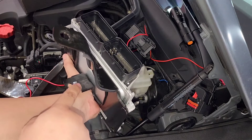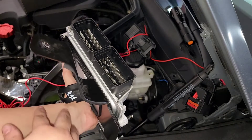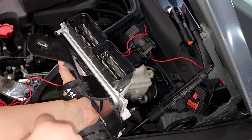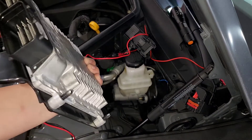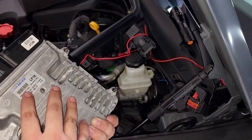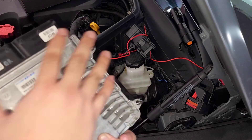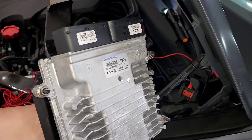The bracket is held down by three fasteners: the one at the bottom is a nut, and then there are two screws — all of them are 10 millimeter with a bolt head. You'll use a socket with some extension to take this off. The whole bracket just comes off, and then you're going to take off the four 10mm nuts off the ECU, take it off, and put the new one on.